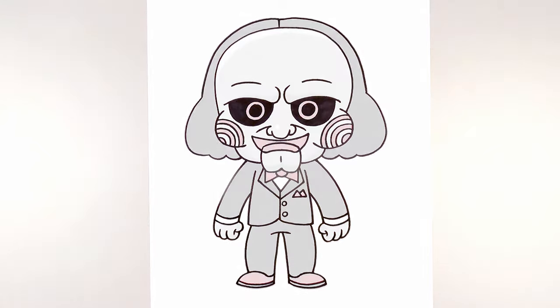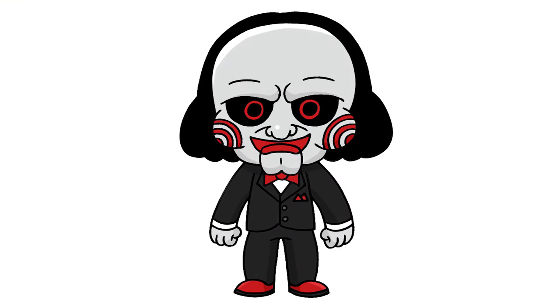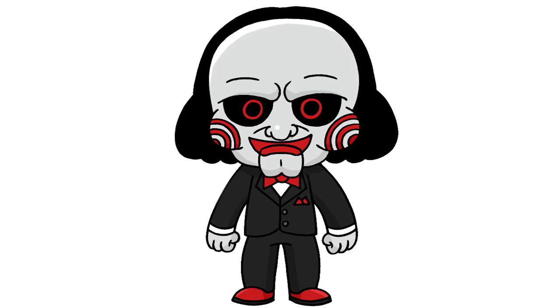And that's pretty much it. There we have it — there's Billy the Puppet from Saw. I hope you enjoyed today's lesson. Make sure you subscribe and send me your requests in the comments below. Thanks for watching and we'll see you again soon.